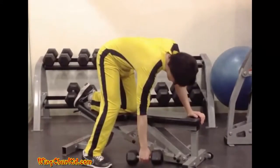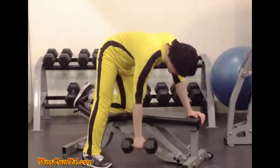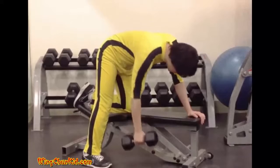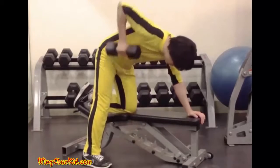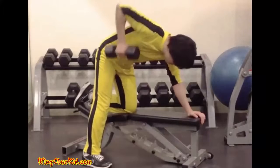Single Arm Dumbbell Row. Place a moderately weighted dumbbell on the floor next to a flat bench. Grasping the weight in your left hand, place your right hand on the bench to brace your torso in a position parallel with the floor. Place your right foot forward and left foot to the rear. Straighten your arm and raise the dumbbell one or two inches from the floor.